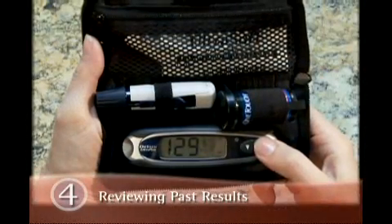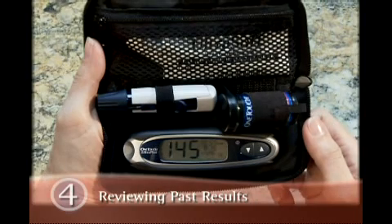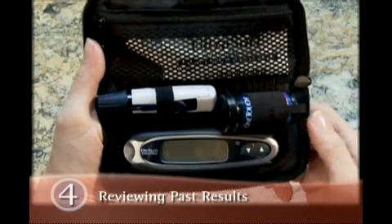Press the up or down button to move forward or backward in time to see other stored results. When you are finished reviewing your stored results, press and hold the down button for two seconds until the meter turns off.